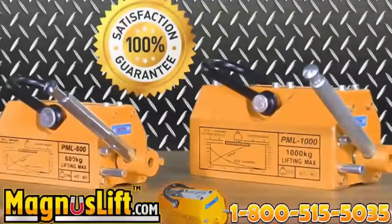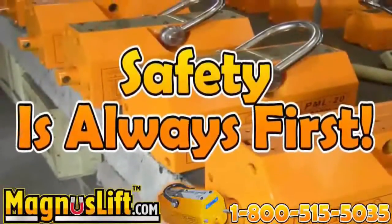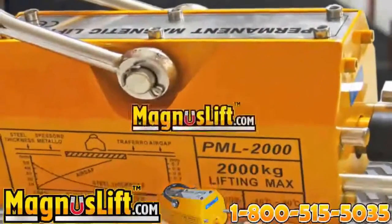Please read the instruction manual completely to unleash the full power of your Magnus Lift. Call our 24-hour hotline at 1-800-515-5035 to speak with one of our representatives now, or visit our website at magnuslift.com.